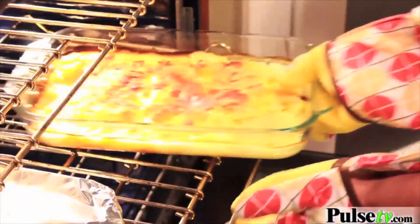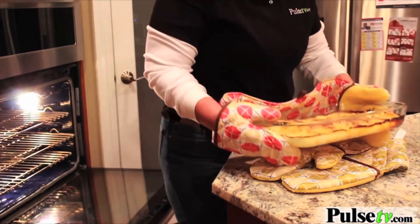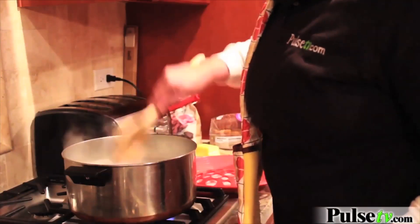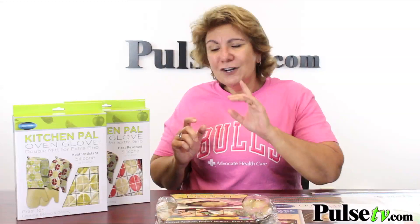Lastly, we have the kitchen pal oven gloves. This is a wonderful thing to have in your kitchen. It's not only used for picking up hot stuff because it's got the silicone hands — you can use it as a trivet, but then you can drape it over your shoulder as you're cooking and store your utensils in it. You're not getting one; you're actually getting two in each color.